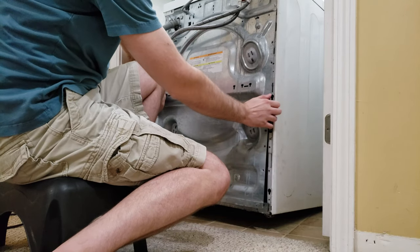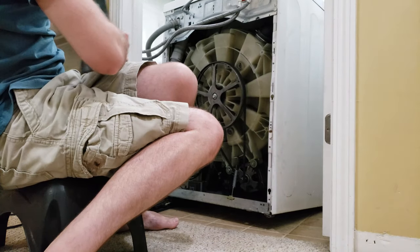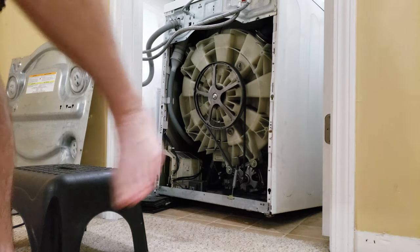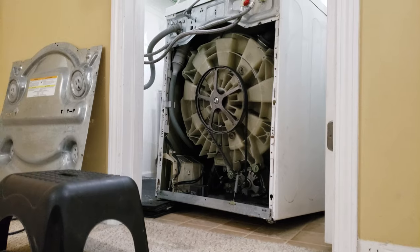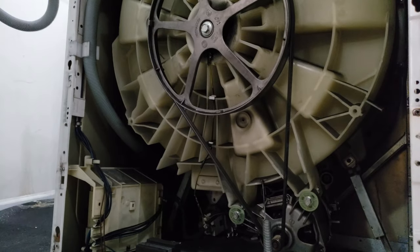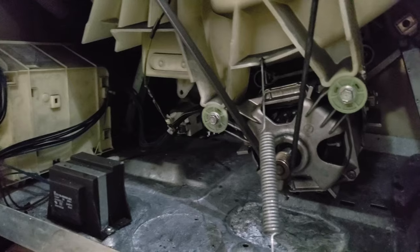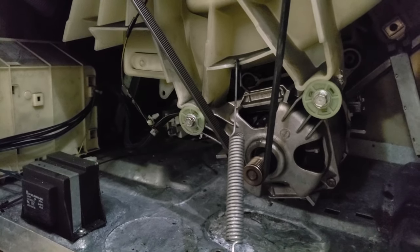I'm going to pop the back off. Be careful with the edges and be careful you don't cut your hand. Set that to the side. Once I pop the back off, we're able to see in here into the motor. You can see the motor's mounted on the bottom.